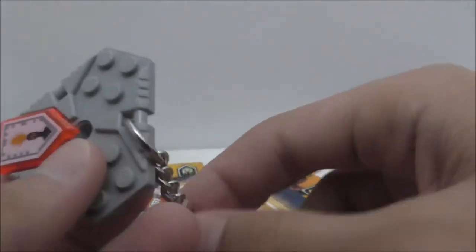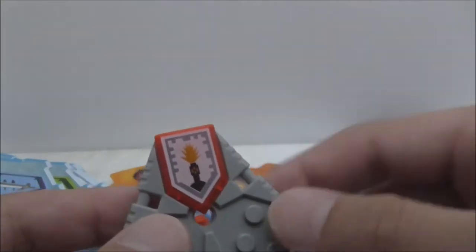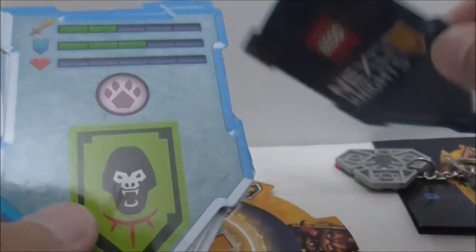You also get this exclusive keychain — well, not really exclusive, but the Nexo power on it is exclusive, which is pretty nice for fans of the game. It's just a piece wrapped onto a keychain so you can attach it somewhere. You also get all these cards with stats on them. It's kind of too bad you can't scan them to use in the game — they seem a bit useless. The back just shows you all the stats and everything.